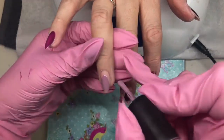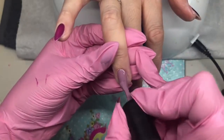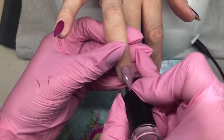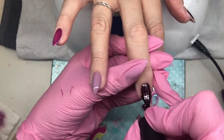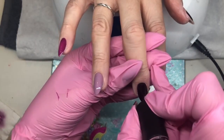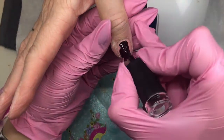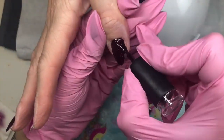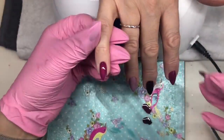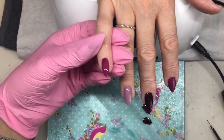I wouldn't normally paint nails this way, but as my mum was unsure what she wanted I thought I'd put them on so she could see. You won't see much of this color on the ring finger because it's going to have the marble effect on it. That hand can go into the lamp. Going in with a second coat on the glittery nails and these two nails, leaving the ring finger plain for now because we're going to do the blooming effect on that.